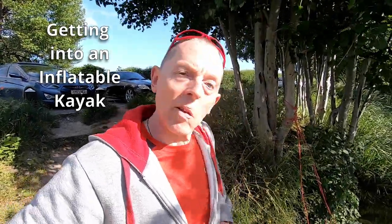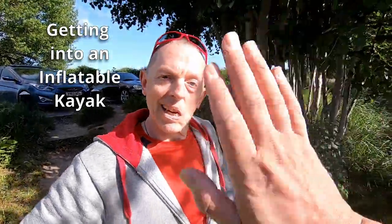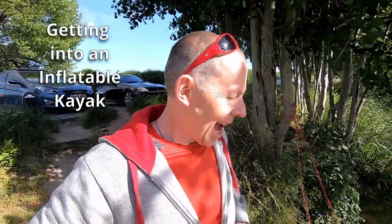Hello inflatable fans. I'm out with my oldest friend on Selby Canal today. I did a video a little while ago where I talked about how to get in and out — in fact I've done several about how to get in and out of an inflatable kayak — but I realized I never talked about the principles. So I'm going to go through those, and at least my friend will understand what's going on too.